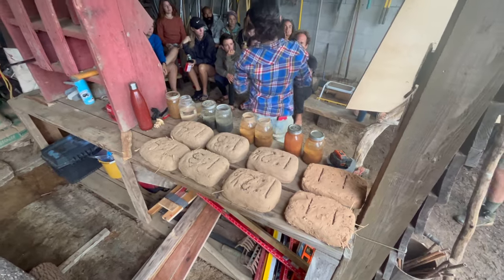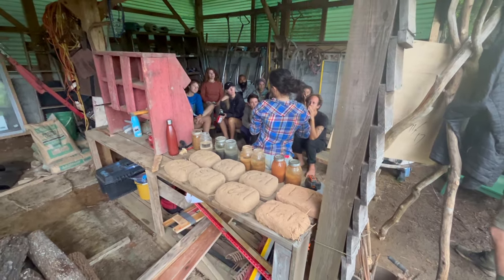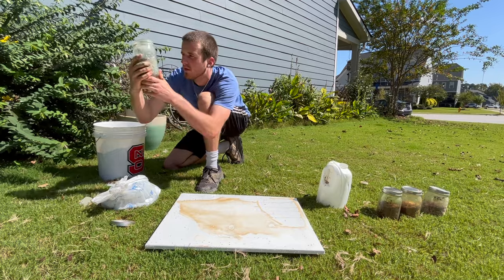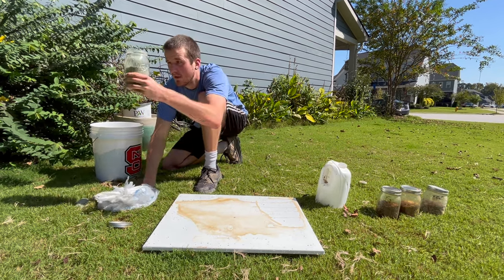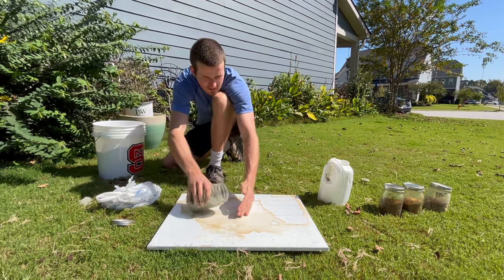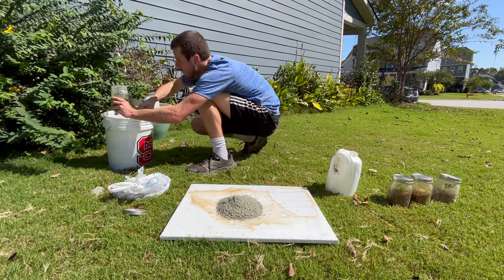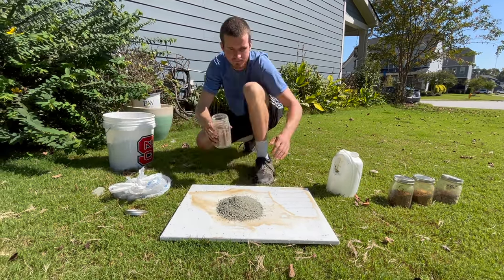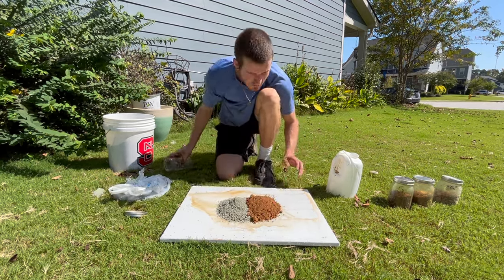Now that we've sourced all three of our necessary materials, we can begin making test bricks. Making test batches and bricks is one of the most important processes when practicing natural building, because the world's soils vary so tremendously that there's never an exact recipe when creating mixes. You have to experiment with the materials you have to see what proportions make the strongest mix.